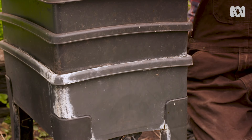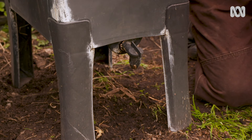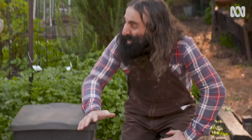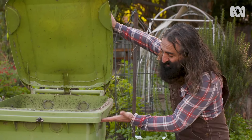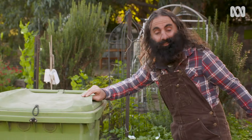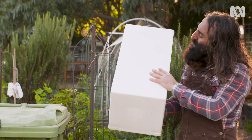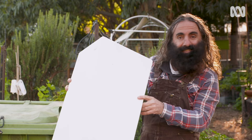But what if you don't want to splash out on a second hand bath or you don't have room for one? Never fear, your worm farm dream doesn't have to go down the plug hole. There's plenty of compact commercial worm farms you can buy, and there's a few versions of them here at the Camdenville Paddock Community Garden, but you can also make them yourself. This is an old wheelie bin that's been repurposed and is doing a great job.